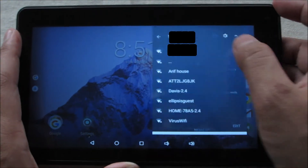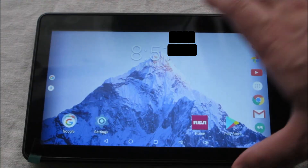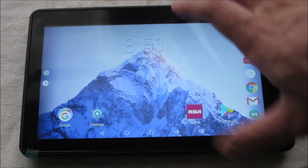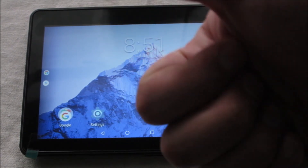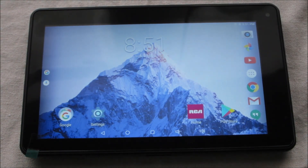Honestly, stay away from this tablet. It's terrible. I wouldn't recommend it at all. Let me know in the comments down below how your experience was. Did you have a better experience than me? Am I looking at something wrong? Either way, I'm going to be returning this at Walmart tomorrow. Leave a like if you found this video helpful, and subscribe if you want to see more stuff on tablets and cheap tech. As always, thanks for watching.